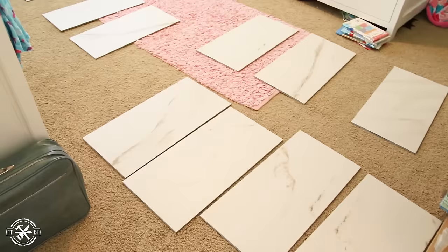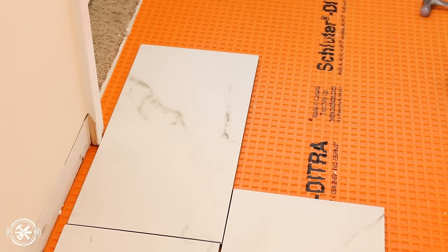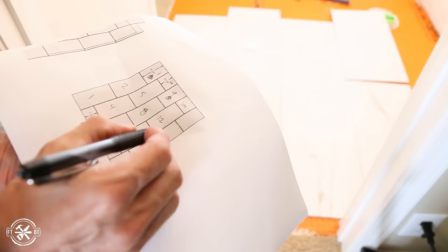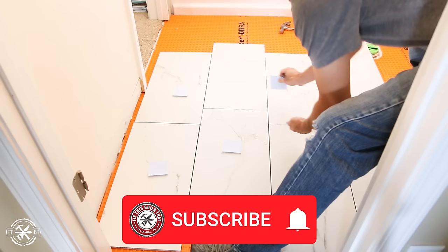When using a printed pattern on the tiles, it helps to lay out all the tiles from across different boxes so you can avoid duplicates next to each other. If you do have a duplicate you'll have to use, just make it a cut piece, flip it end for end versus the other one, or hide it underneath the vanity or the toilet. After we got the layout we wanted, we labeled all the tiles and then transferred that to a printout of the computer layout we designed, so in the midst of laying the tiles we could use it as a reference and not get mixed up putting those duplicates back together.